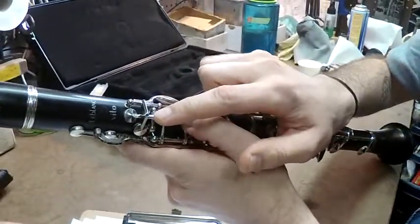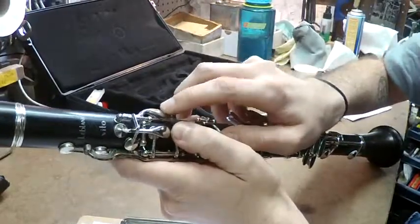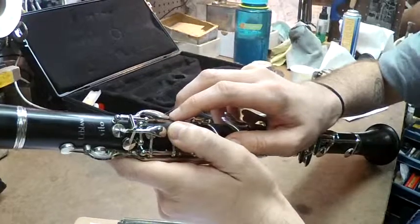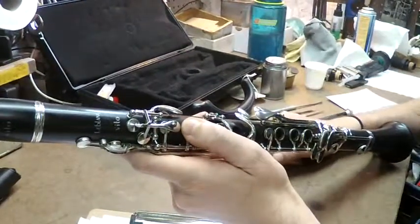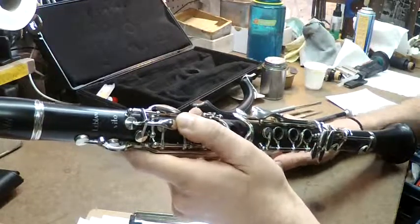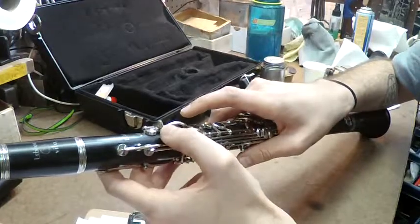When this A-flat key is too tight, it causes this screw here — specifically, it causes this key to stay open. This is the fourth opening on the clarinet. When that is not sealing, you're going to squeak all over the place and you're going to think your instrument's broken, but it's actually a very quick fix.